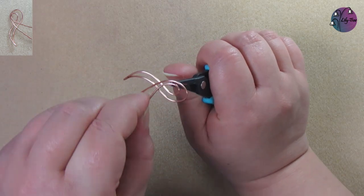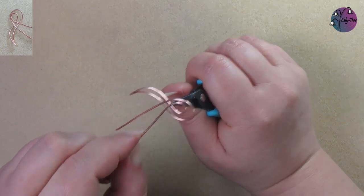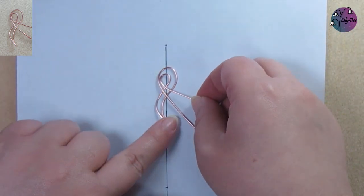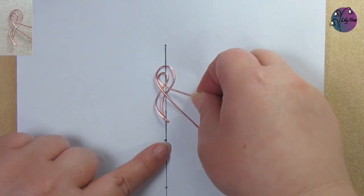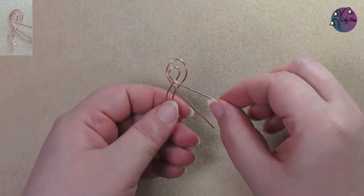Those wires are going to part a bit as they cross themselves. We can use a straight line to check its symmetry — I've placed that beginning bend and the top bit of the curve on the line and I want that to look balanced. We can finesse those curves until we're happy with the shape.